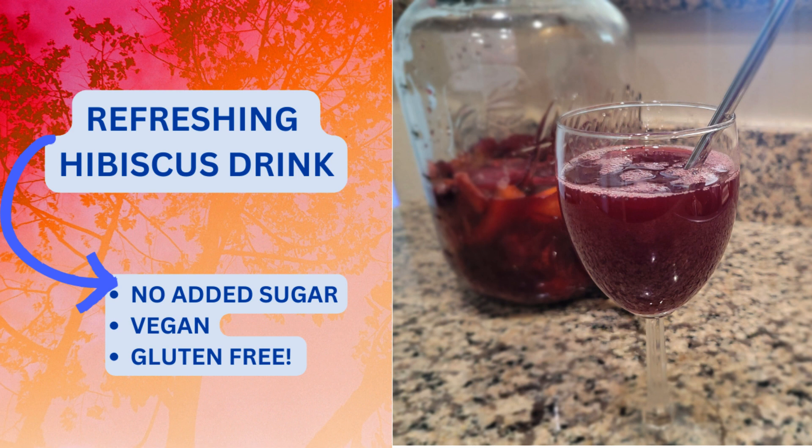Today we have another recipe. This recipe is for a delicious, refreshing, non-alcoholic hibiscus drink. The drink is made from dried hibiscus leaves which I personally find in the bulk section of my grocery store, but if you can't find it there maybe you can find it in the regular section or you can just buy it online.